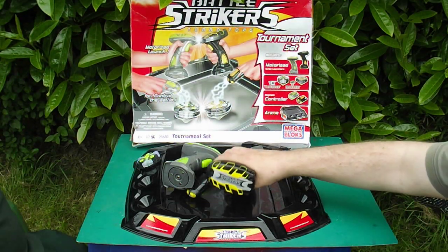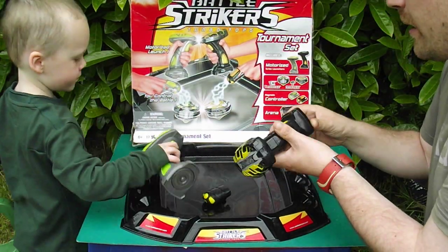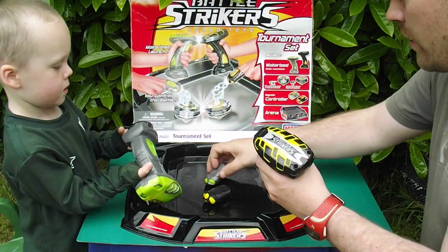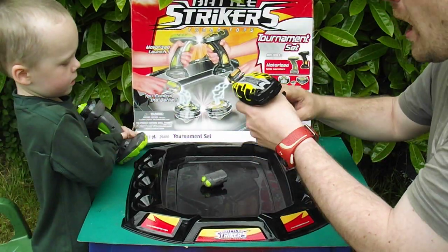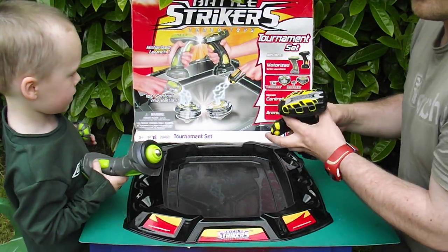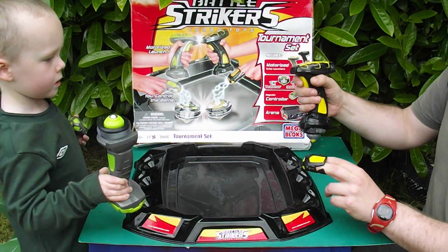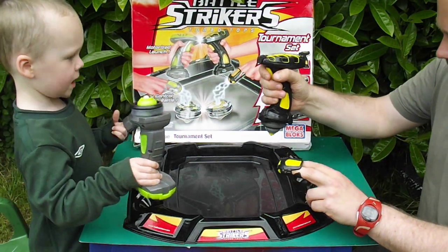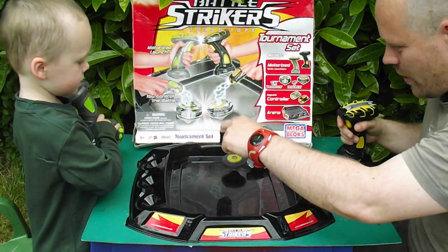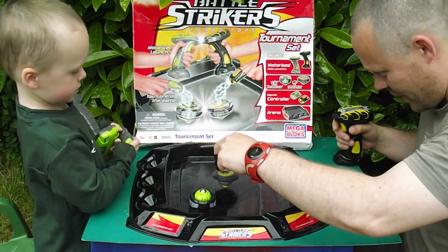Should we try and play it and show everyone how it works? Right, what do we do? Can we put them on there? What do you do when you put that on your finger? I'll have the yellow one, so you get a yellow one of these. And then wow - you control it like that, and the idea is you crack it into the other one.